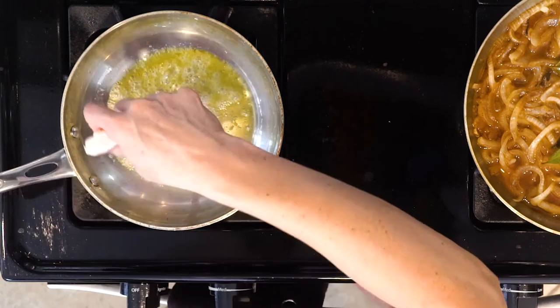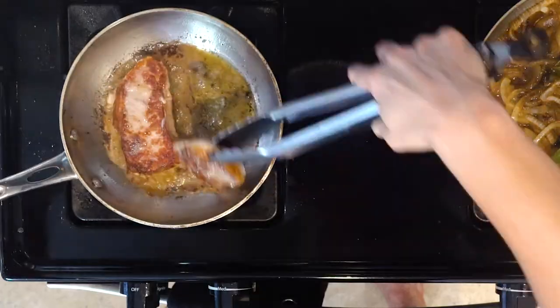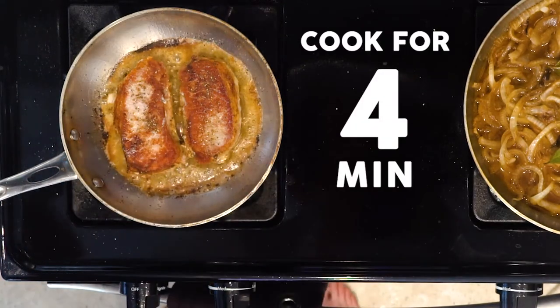Heat a little butter or oil in a skillet over medium heat. Once hot, add the pork chops, season with salt and pepper, and cook for four minutes. Flip, season the other side with a little salt and pepper, and cook for another four minutes or until cooked through — it can be just a little pink inside.